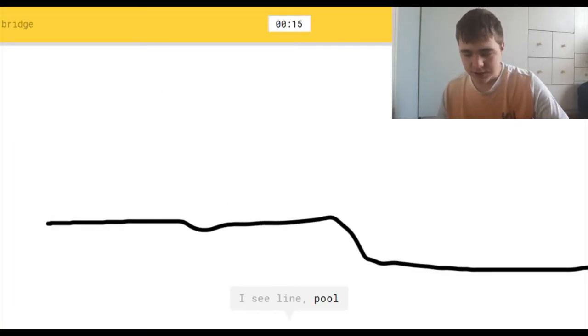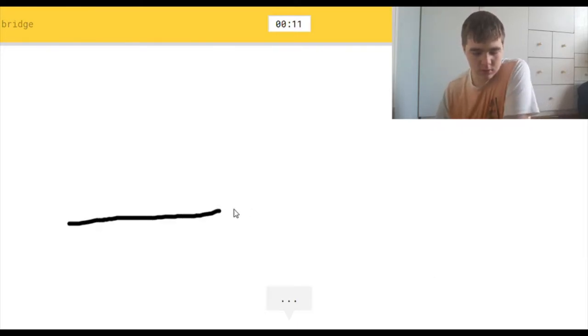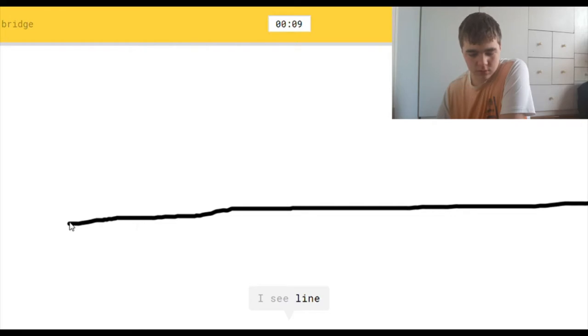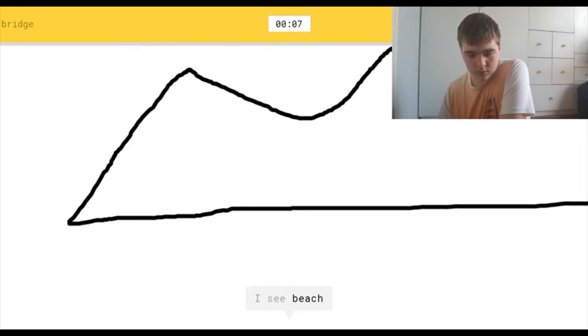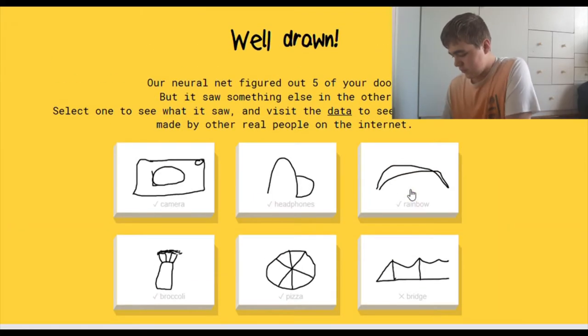I see line, or pool. It's so hard with this mouse. Or diving board. I see line. I see beach, or shoe, or ocean. Sorry, I couldn't guess it.